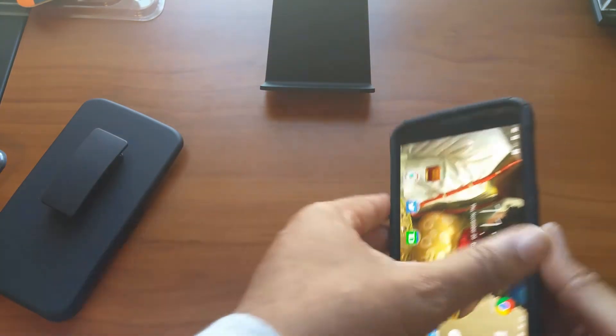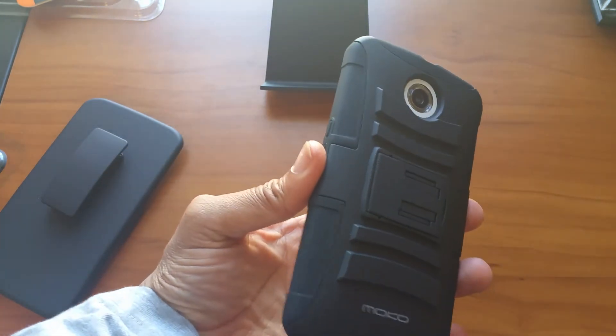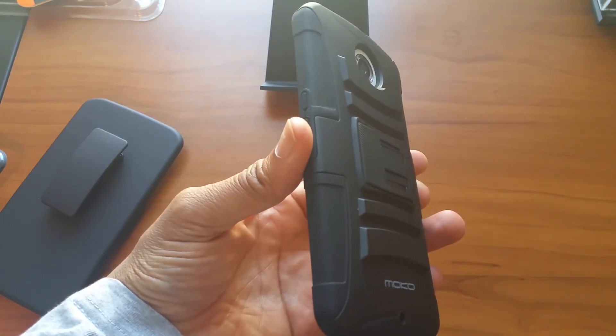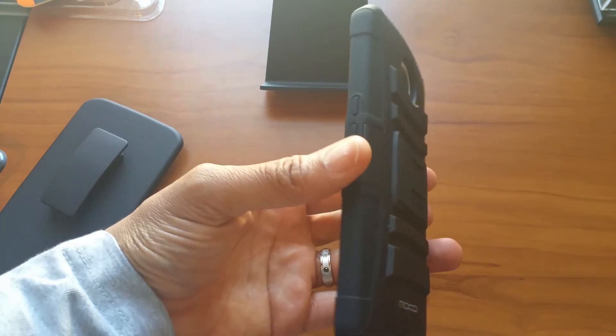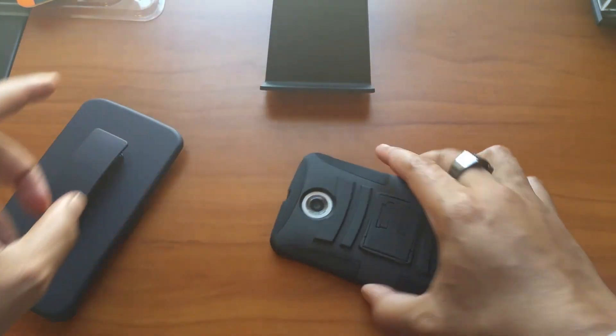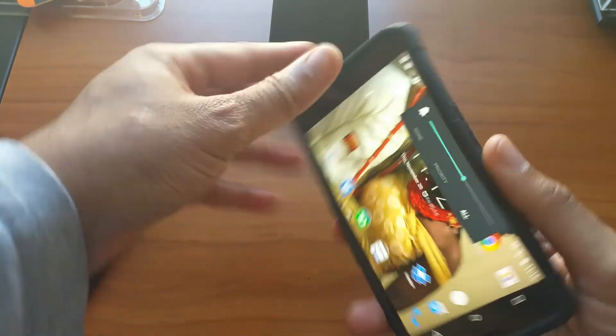That was my quick review on it guys. I believe the case was like sixteen dollars — actually no, it was $1.95 with free shipping. That's why I got it, and I'm really impressed by it.